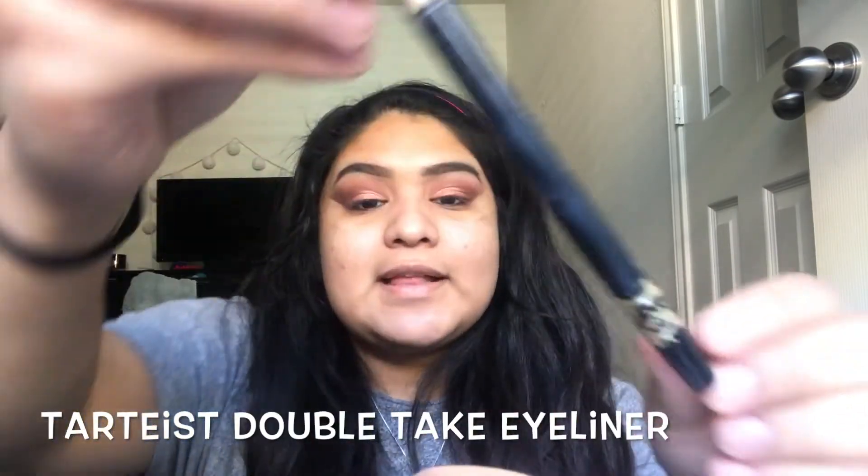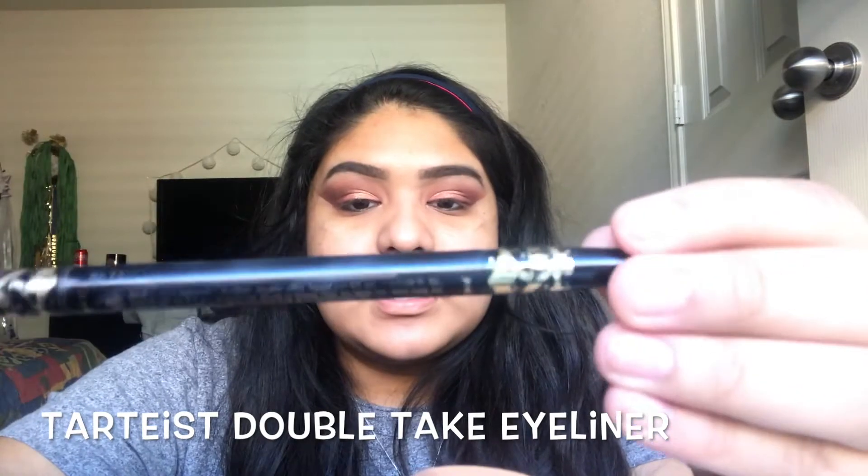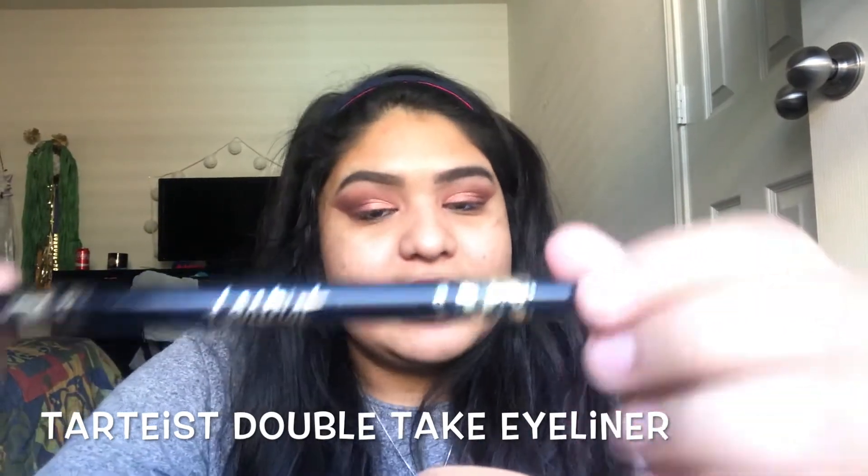Alright, we're going to go ahead and take off the tape. As you can see, what the tape does is create a clean line. We're going to clean up this line — don't worry if yours looks a little crooked, mine do all the time, especially on this eye. Now I'm going to start with the Hardiest double-ended eyeliner. I love it so much — such a good eyeliner. We're going to go ahead and create our wings on both eyes.